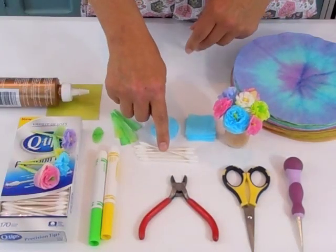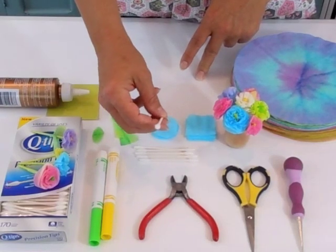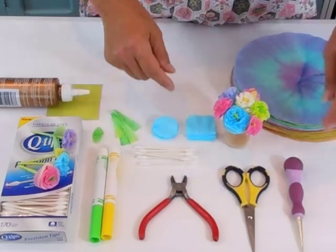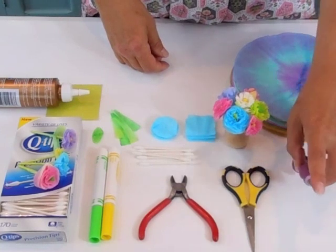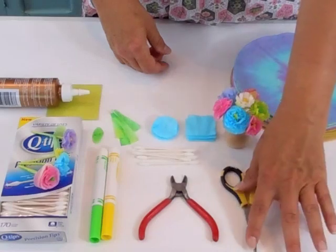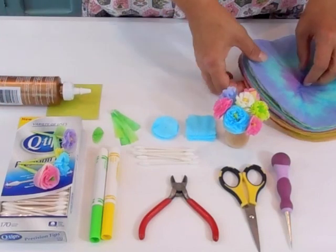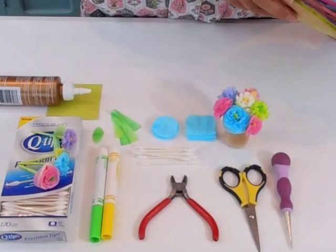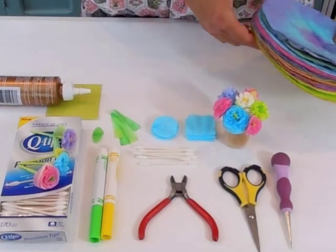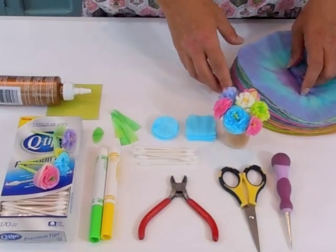So what you need are some Q-tips — you'll need one for each flower. I'm using the Precision Tip Q-tips, but the regular ones will work fine. You'll need a green or yellow marker, some wire cutters, scissors, and something sharp to poke a hole — I'm using an awl, but I wouldn't suggest it for use with children. You can use the pointy end of your scissors or even a small diameter hole punch. You also need some thick white glue and colored coffee filters. You can use tissue paper, but I wouldn't suggest it because tissue paper tears really easily. The coffee filters are really sturdy, they don't tear very easily, and they hold up a lot better over time.